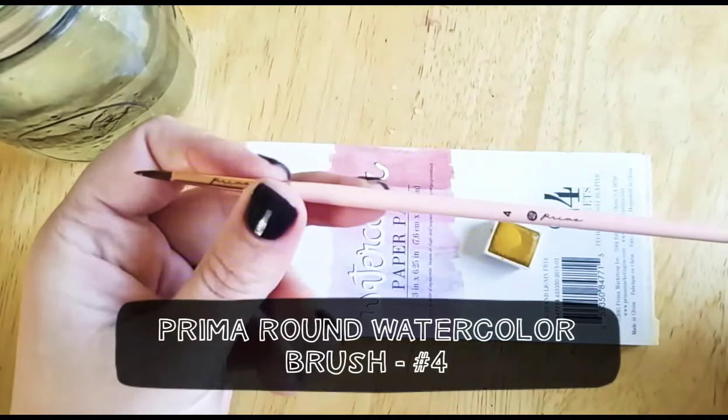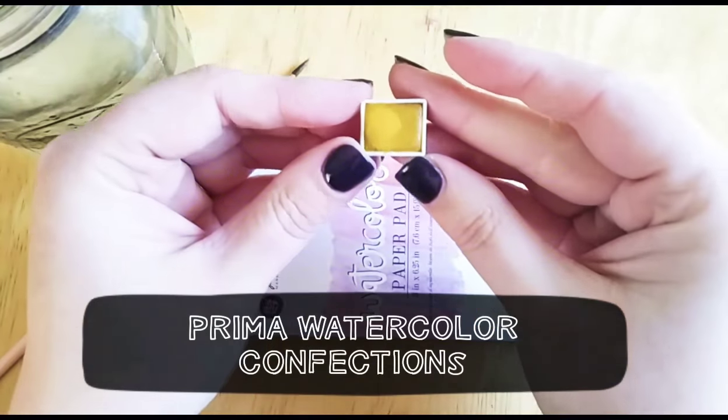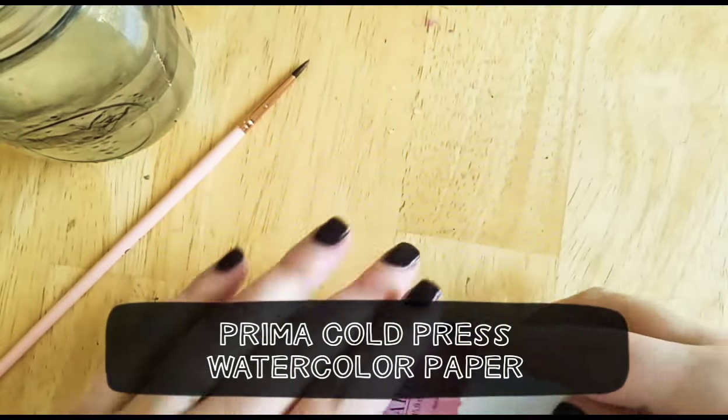This is the Prima number 4 round watercolor brush, Prima Confections watercolor pan, and the Prima watercolor paper pad that you got in this month's box.